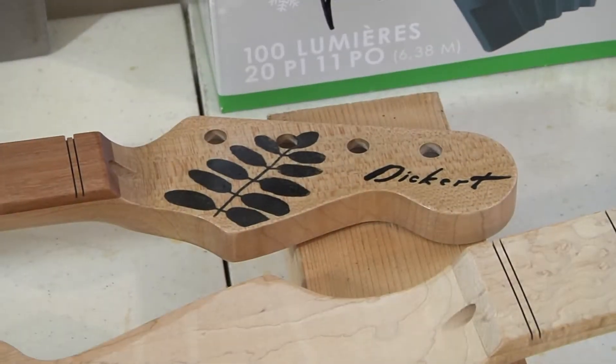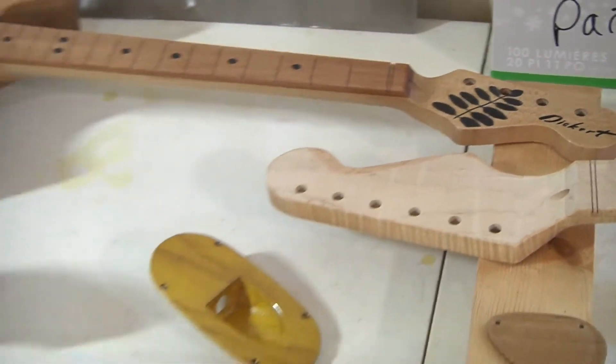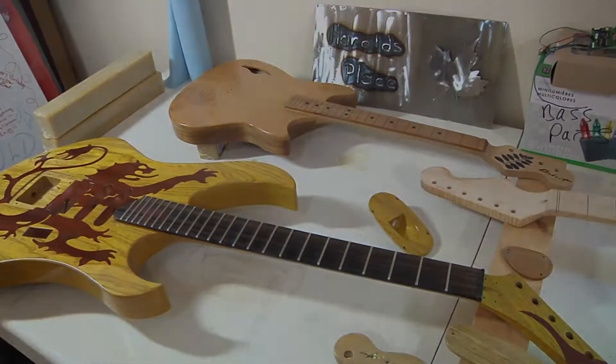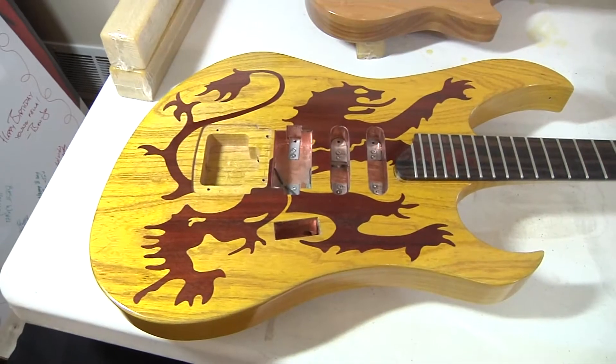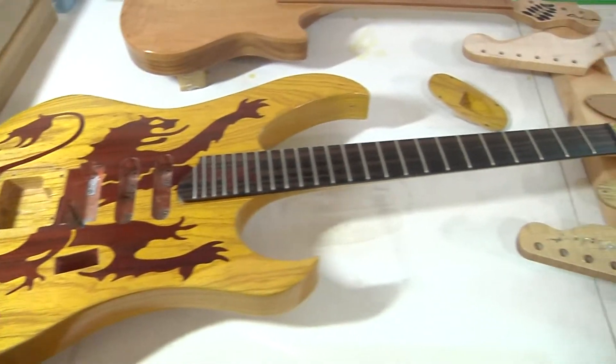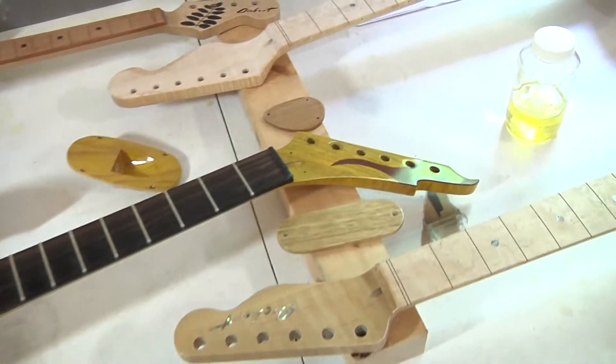And you hit a certain note and all of a sudden that note has got different qualities that you didn't hear on any of your other instruments, which then all of a sudden turns into a phrase that you want to do. And next thing you know you've got a new song. So that's always interesting when you play a new instrument.